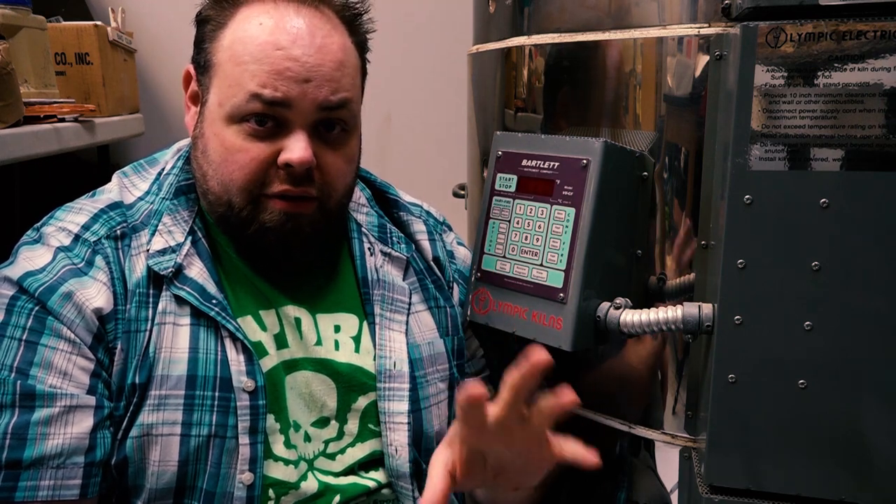For all my teacher friends out there, if you guys have access to getting a digital kiln and somebody gives you an option, go for the digital — it makes your life easier. So let's go over the basics. The two things you're going to want to know: one, how to do a bisque fire, and two, how to do a glaze fire. That's really it. You're fine-tuning stuff in there, but that's all that you're going to learn.